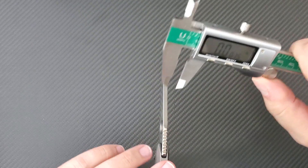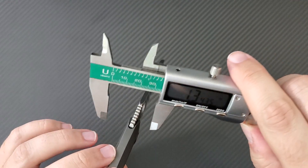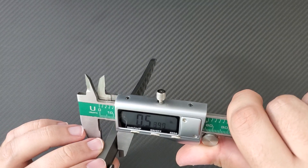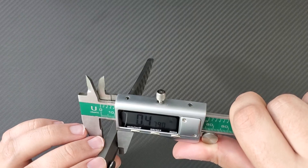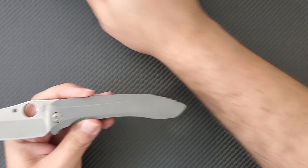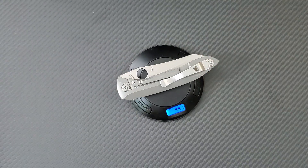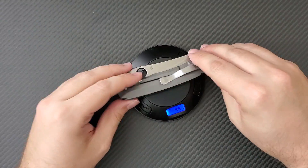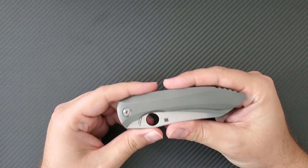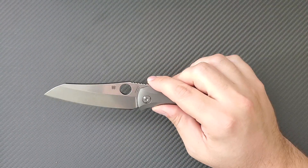So a very nice blade-to-handle ratio, which is the benefit of this integral design. Let's pull out the calipers and get some dimensions. The blade stock is going to be coming in at 0.162 inches, so rather thick — even thicker than typical blade stock. The handle is quite thin, coming in at 0.479 inches, so under half an inch. This is a full integral handled construction. It is still titanium so it's not going to break your belt at 4.41 ounces. That gets fairly close to the one-to-one ratio of four inches to 4.4 ounces, which is pretty impressive for a knife of this size.